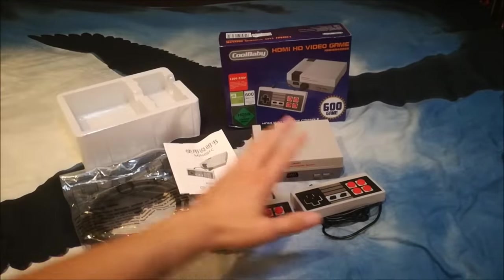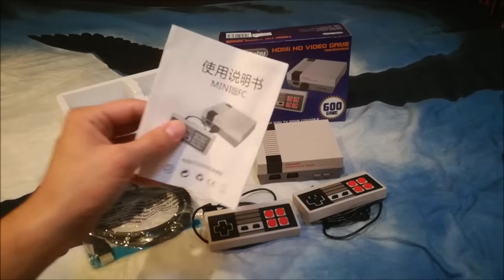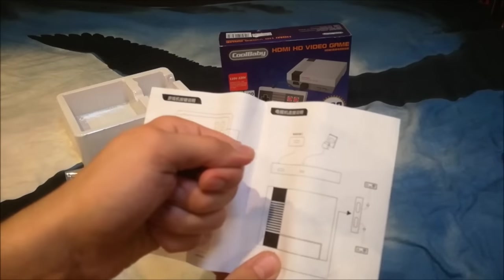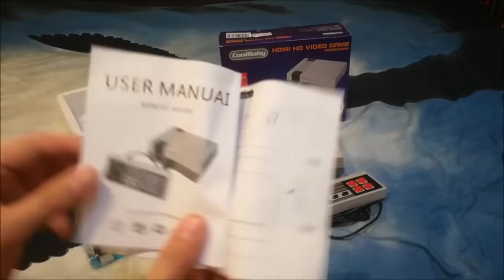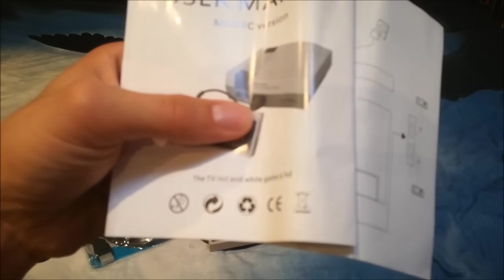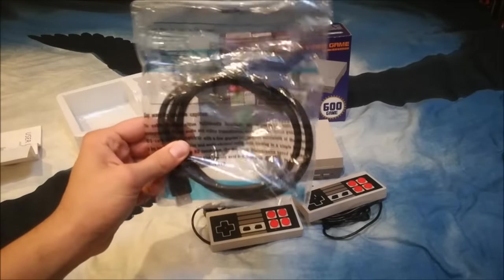So it comes with two controllers, the system itself, and what amounts to a piece of toilet paper as a manual. For people who don't know how to connect it: you put an HDMI cable in your HDMI port and a power supply. They even used the European decals — yeah, we can recycle it! And you get an HDMI cable included.